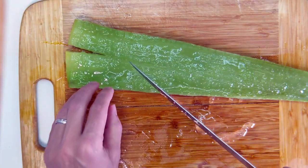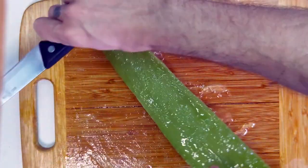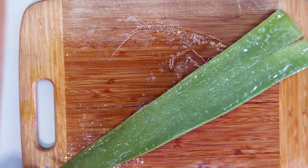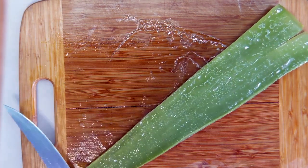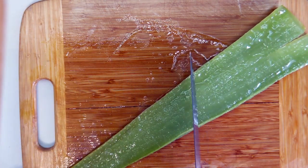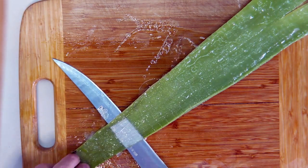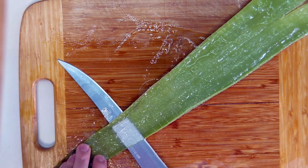Now that we've scored the plant, we'll start at one end — usually the thin end is the easiest. Look how messy this is. We'll just work our knife right along, keeping it as close to the bottom skin as possible, and slowly work it back and forth to remove as much of the flesh as possible. This is where having a somewhat flexible, flat knife is very helpful.